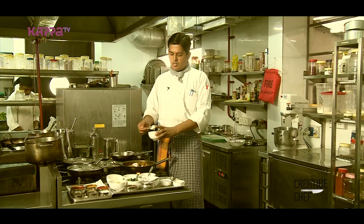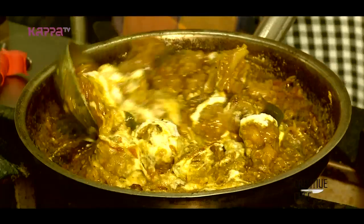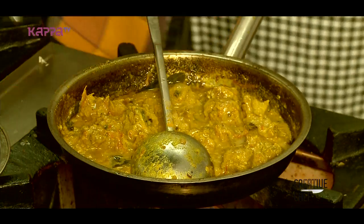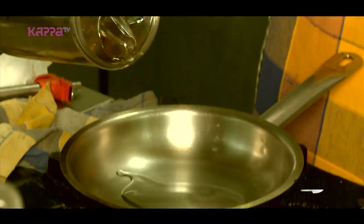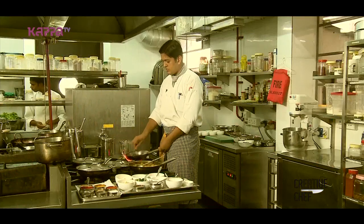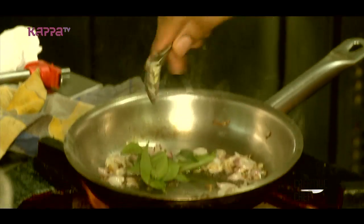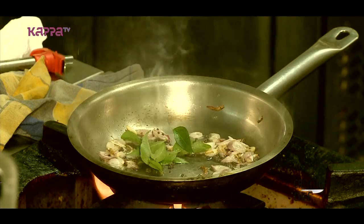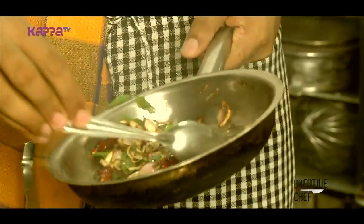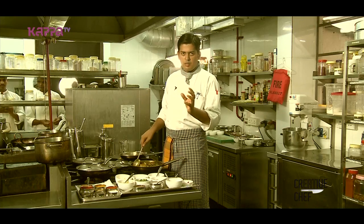As it is done, you can add a pineapple paste. Now I'm going to add the pineapple paste and mix it in. The coconut oil gives it a nice bit of flavor.